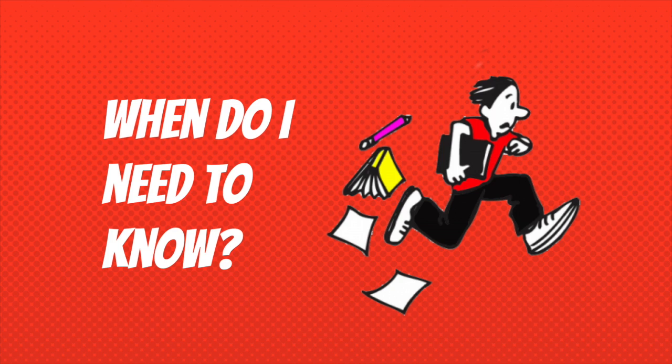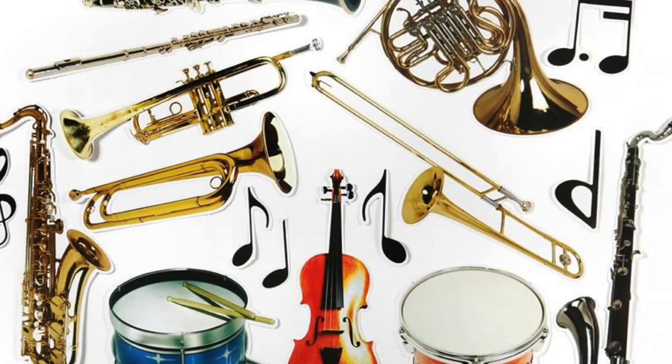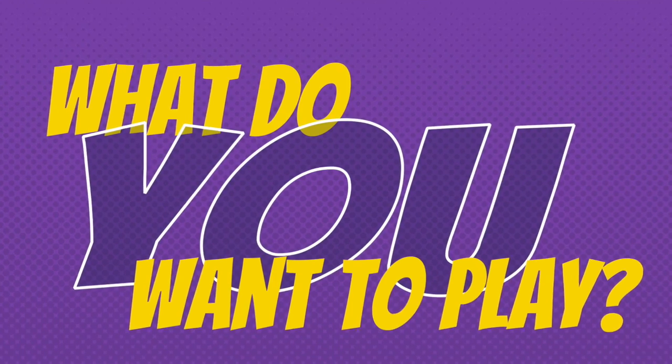So when do you need to decide which instrument to play? Not until the beginning of the school year in the fall. You don't need to worry about getting an instrument before the school year begins — I will help you get everything you need once the year starts. If you know for certain what instrument you would like to play now, I would still suggest waiting to get your instrument and supplies so that you can make sure you don't get the wrong things. I will help you find out which instrument is the best for you, but ultimately, you get to decide.